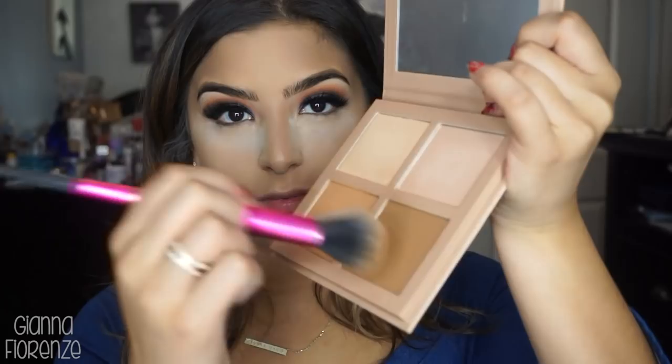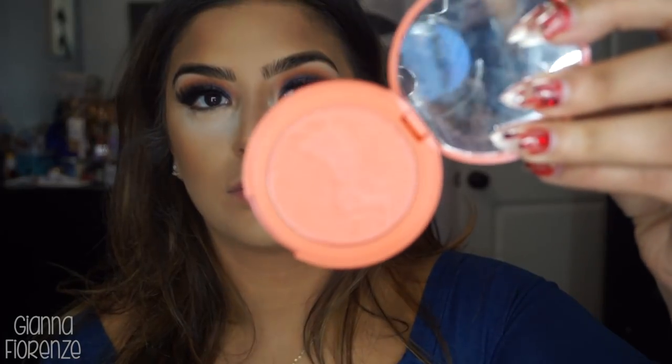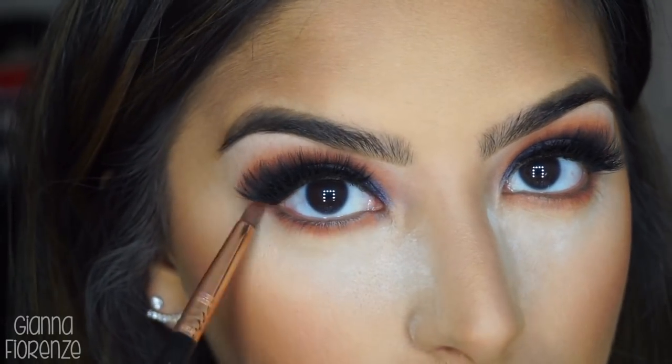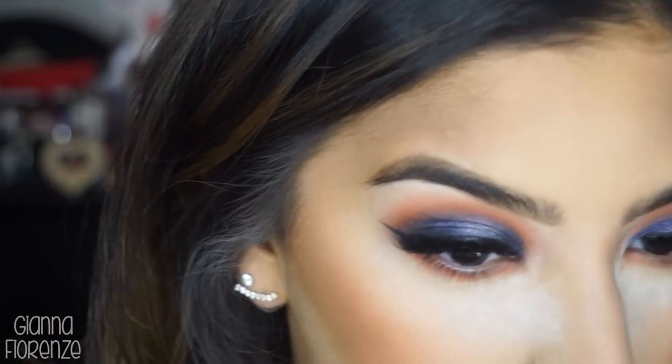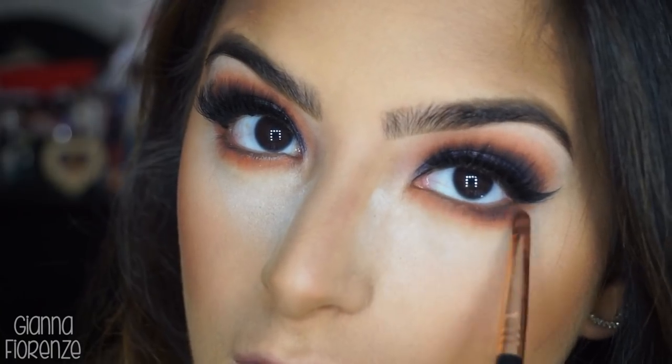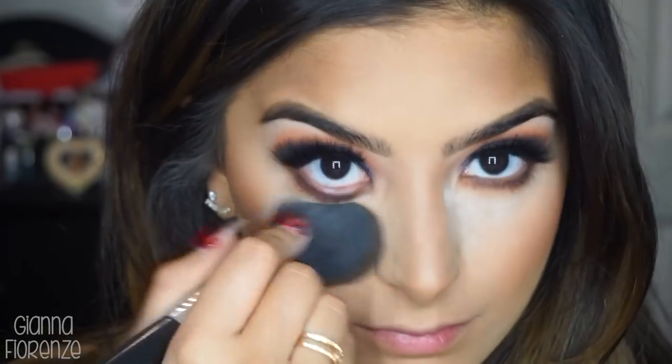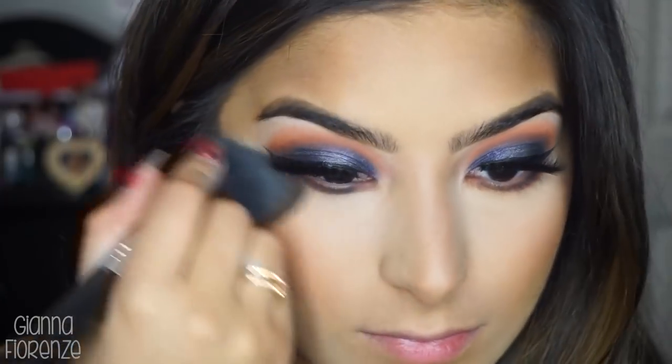I'm taking a Tarte kabuki and blending all that out. Now using KKW Beauty Contour in Medium with an old Sephora angled brush, bronzing everything up. I like having both a contour and a bronzer — the contour was specifically to contour, not to bronze. For blush I'm using Tipsy by Tarte with an F10 by Sigma. For the under eye I'm using an E20, putting that on and then going in with Osiris with the same brush.